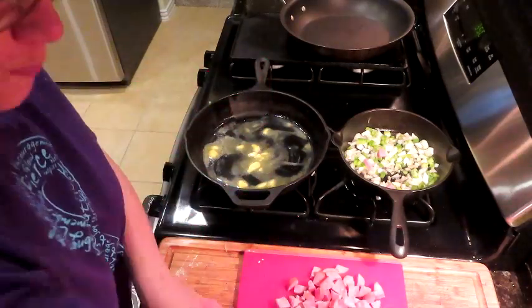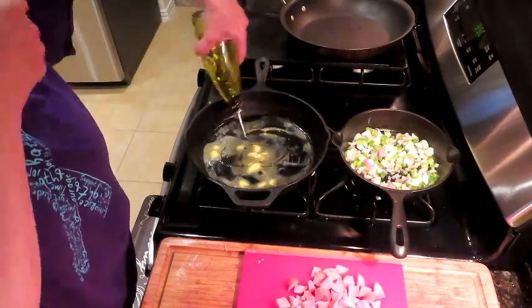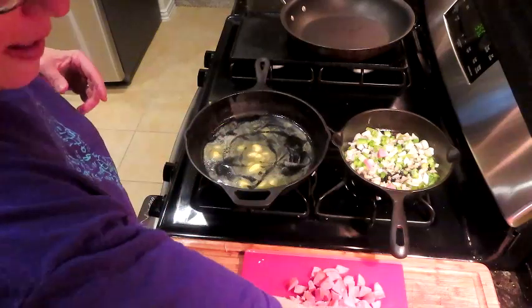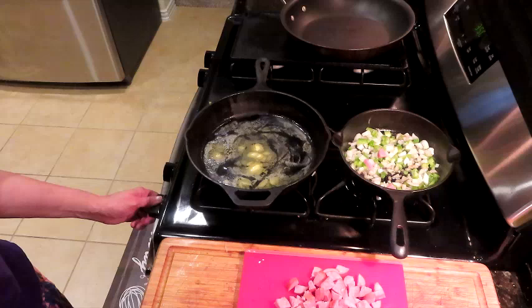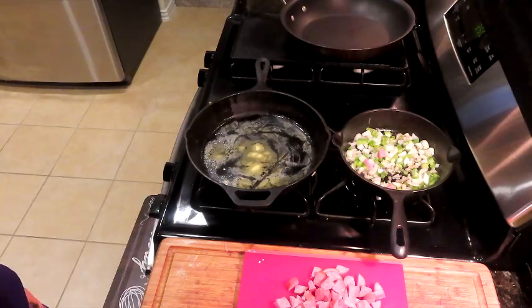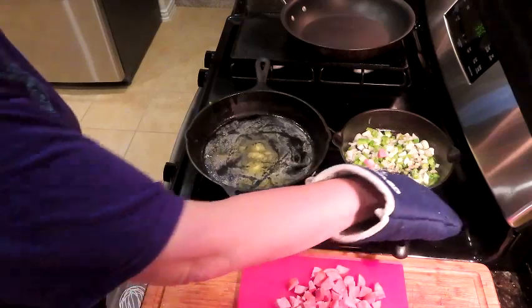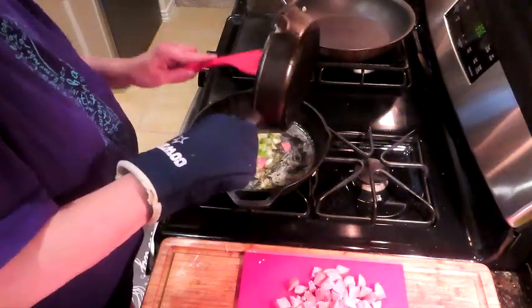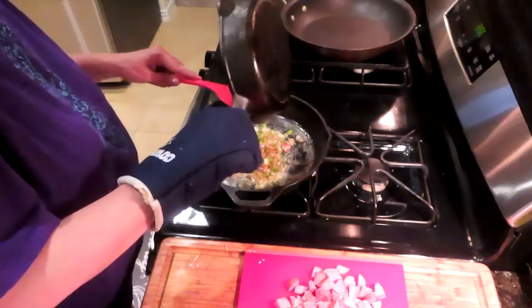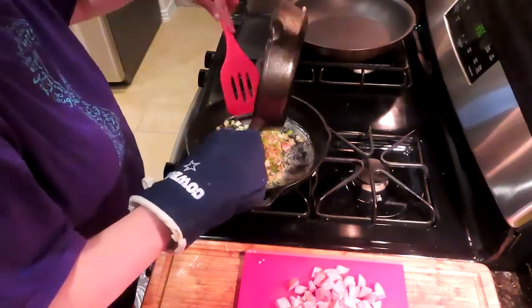We've got some butter in here. We'll get a little bit of olive oil. I have this on medium-high so it can heat up quicker. I'm going to let that warm up, and we'll take our other skillet and get these veggies in there.